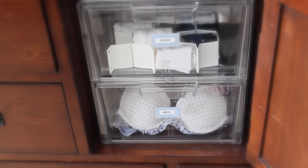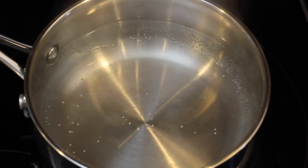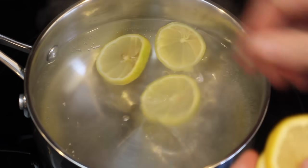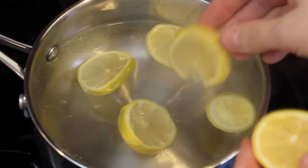This first tip is my absolute favorite, and you have to try this. This is a simple simmer aroma. All you want to do is take a small pot of water, bring it to a low simmer, add one lemon, and then you're also going to add some rosemary.